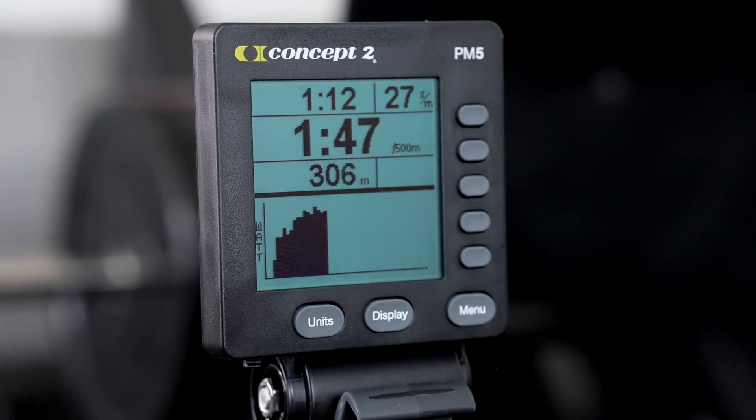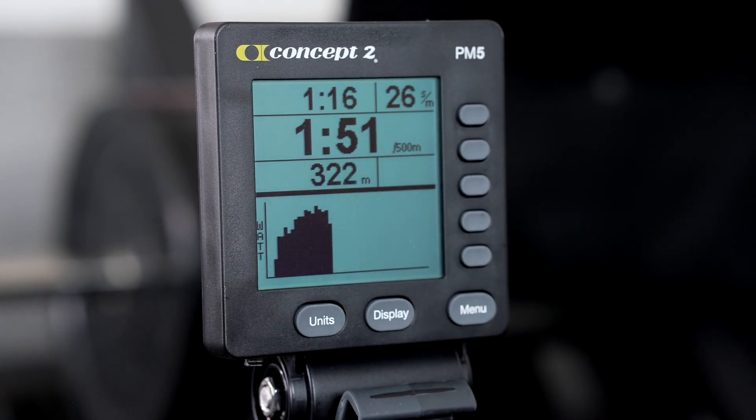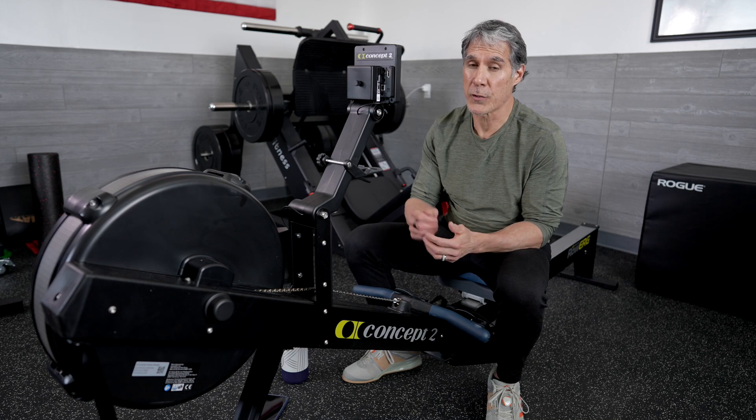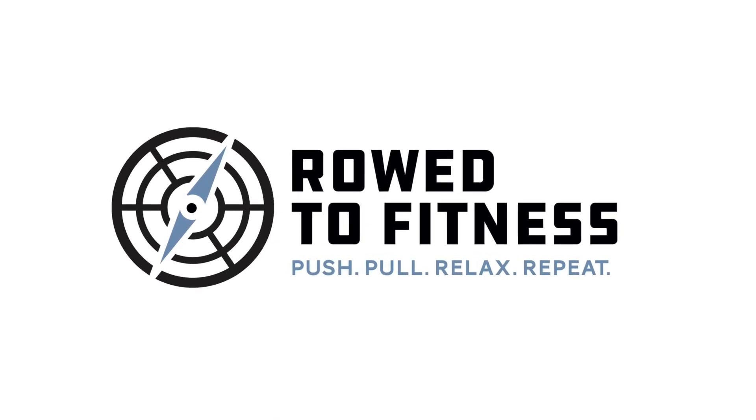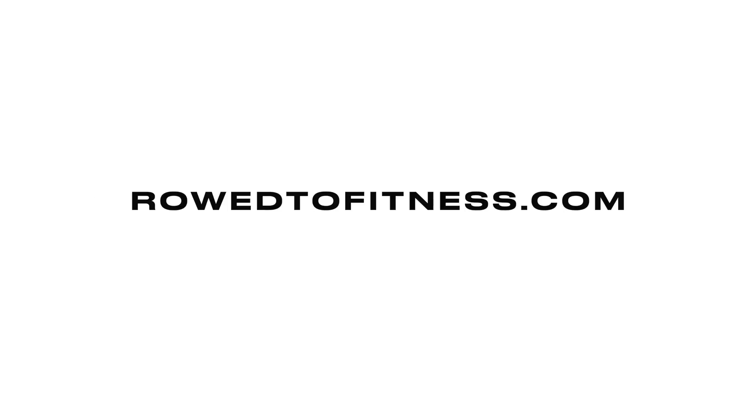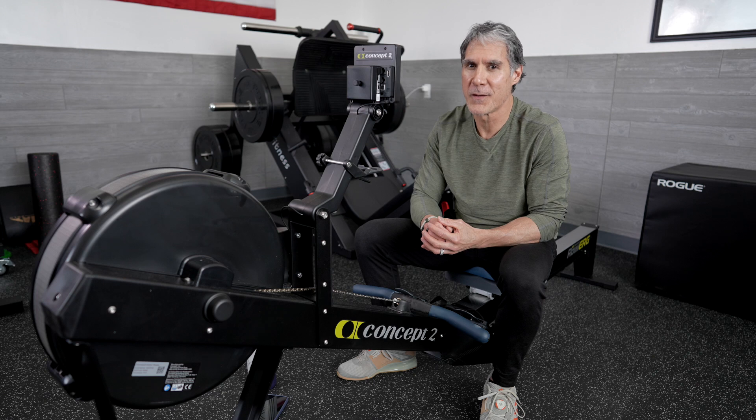More than likely, you'll be using the all data or simplified view for your workouts, but know that you have options if you're looking for something different. Thanks again for joining me here on The Road to Fitness. For more information, you can go to the website at RoadToFitness.com. And don't forget — push, pull, relax, and repeat.